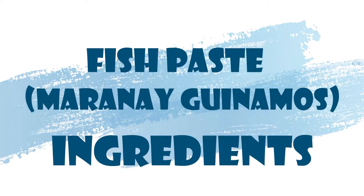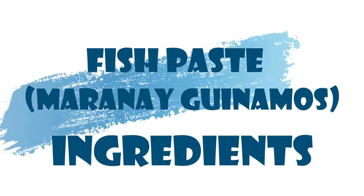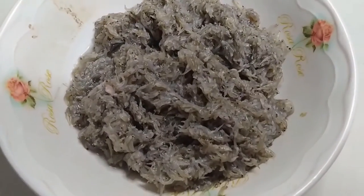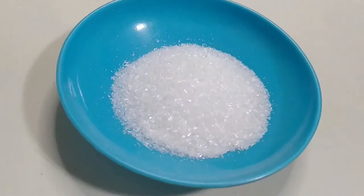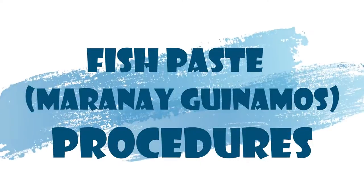Here are the ingredients for fermentation of maranay fish. We have fish maranay, salt, aluminum potassium sulfate, and MSG.